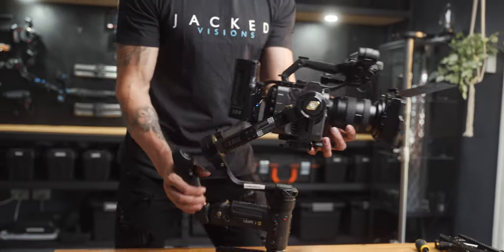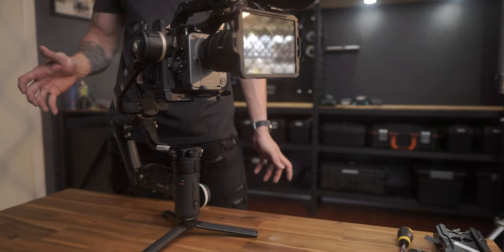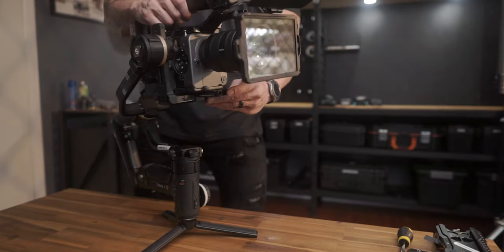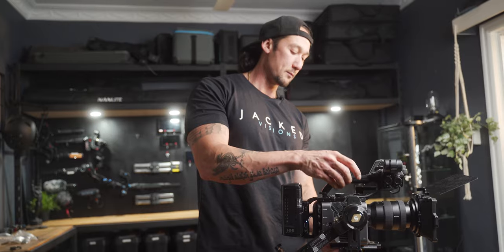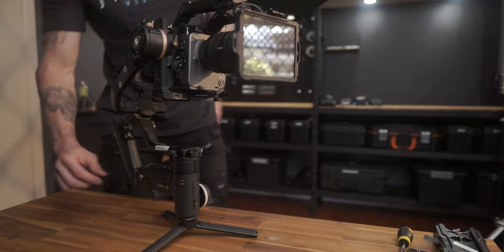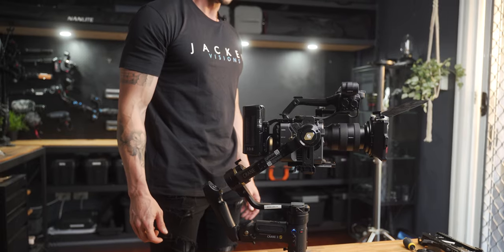If you tilt the gimbal and move it into certain situations, it shouldn't twist around — it should stay exactly where it's meant to stay, steady. Once you've got it all set up with minor adjustments, the closer you set it up to perfectly balanced, the better it's going to be on the motors. When you have it on the Thanos Pro rig, it will stabilize a lot better and you won't get that gimbal overload shake.